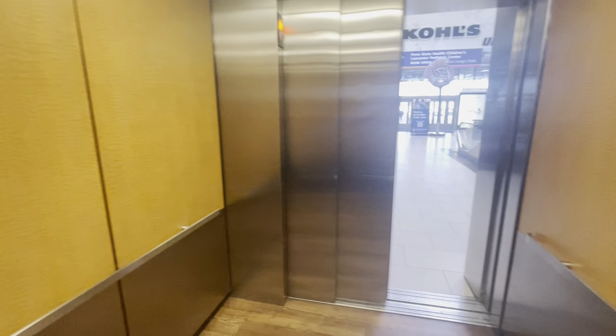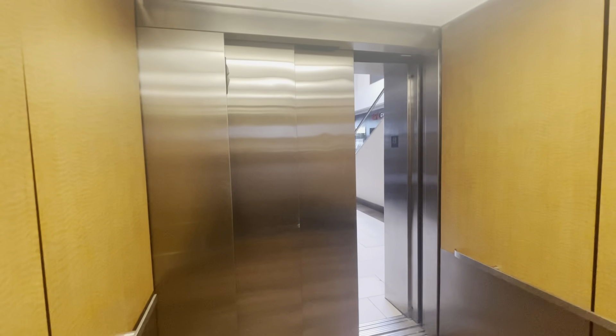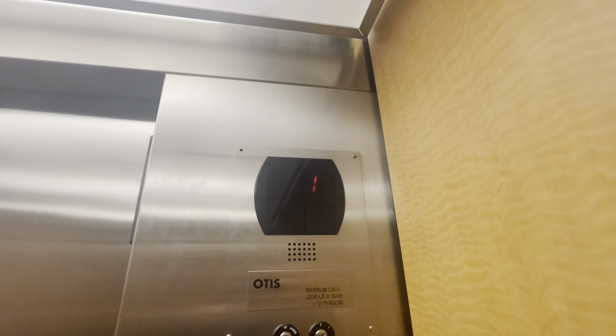Two. There's the Kohl's. Here we go, let's listen to the motor. Very nice elevator.